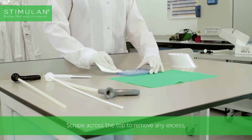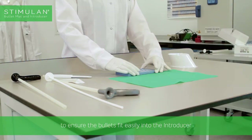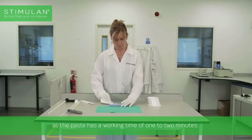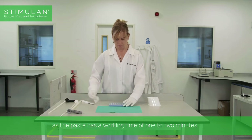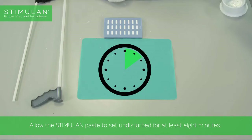Scrape across the top to remove any excess to ensure the bullets fit easily into the introducer. This needs to be done quickly as the paste has a working time of 1-2 minutes. Allow the Stimulan paste to set undisturbed for at least 8 minutes.